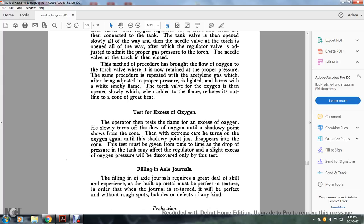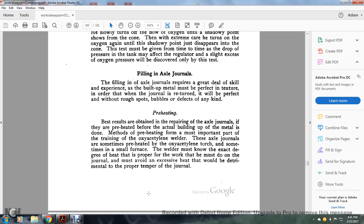Filling in axle journals: filling in the axle journals requires a great deal of skill and experience. The built-up metal must be perfect in section in order that when the journal is turned, it will be perfect and without rough spots, bubbles, or defects of any kind. Preheating: best results in repairing axle journals are obtained if they are preheated before the metal-building process is done. The method of preheating is the most important part of training for the oxy-acetylene welder.